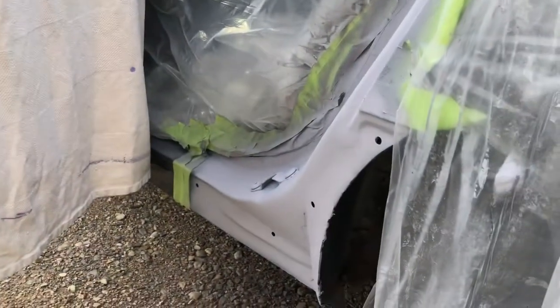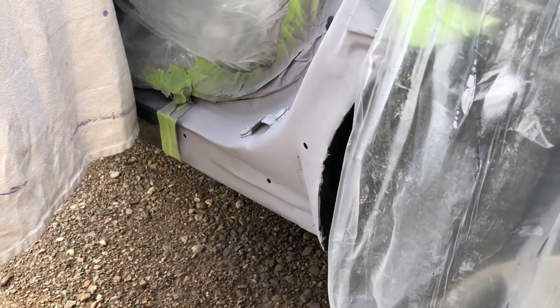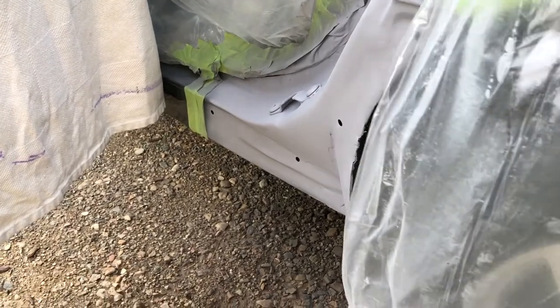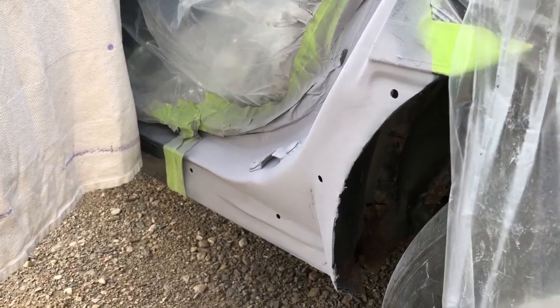Hey guys, welcome back. I know it's been a long time since I've posted any videos, but there's been some progress and I'm gonna give you an update. We're working on the body work — we did a bunch of stuff to the rocker panel area on the driver's side, just needed a little straightening out. Most of that's gonna be covered by a piece of molding anyhow, so it was a good first practice since most of it will be covered up.